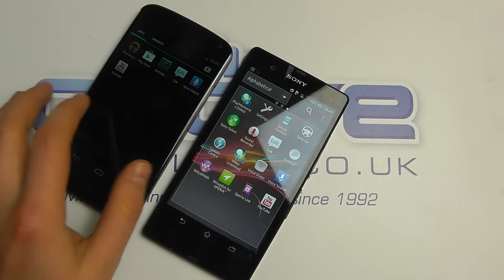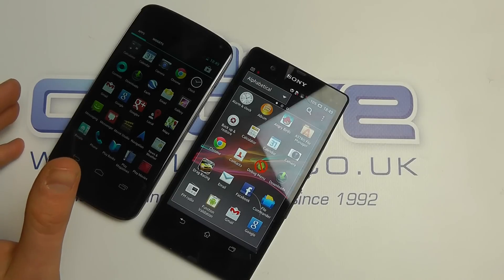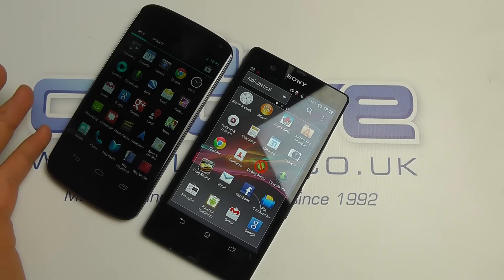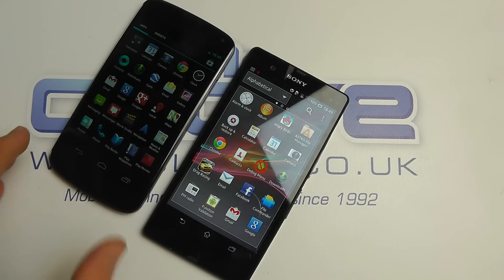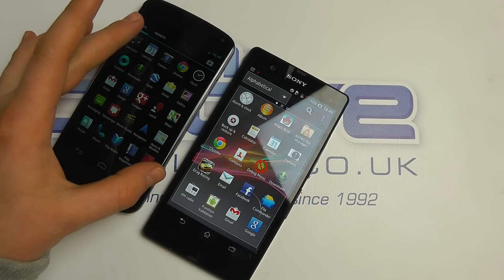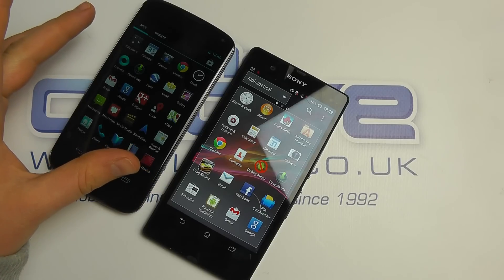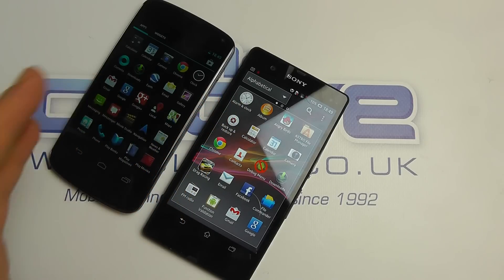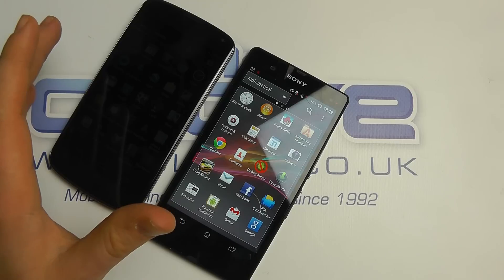In terms of speed, they're both very snappy — both using quad-core Snapdragon processors at 1.5GHz. We've got the screen size difference: it's 4.7 inches on the Nexus 4 against the 5 inches on the Xperia Z. Bluetooth, Wi-Fi, and GPS are all on board on both devices.